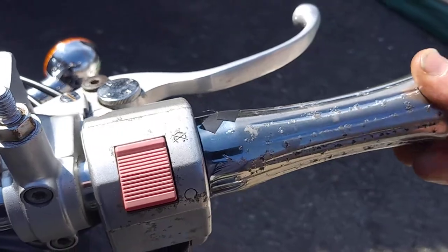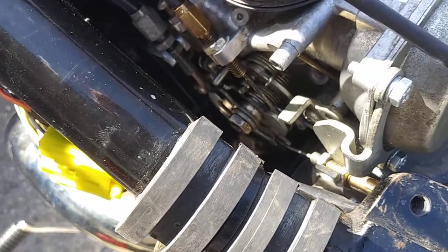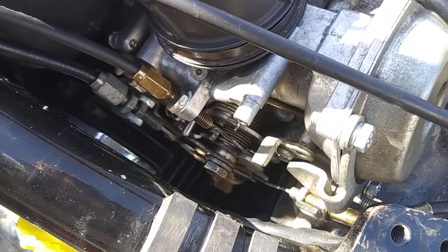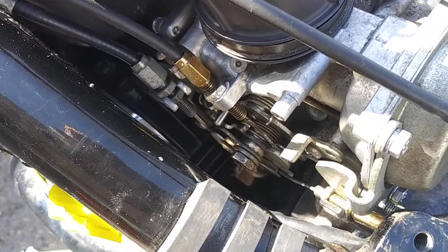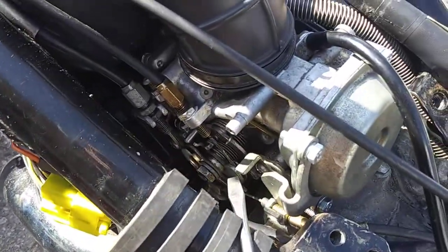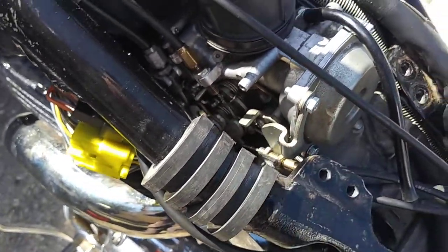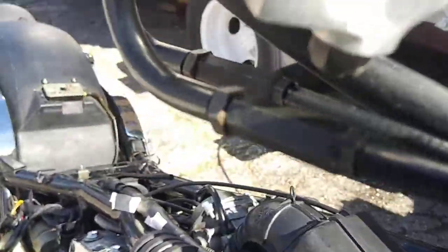I checked to make sure that when I pull my throttle, both carbs open and close at the same time and aren't impeded. The cables will get stiff if they aren't adjusted properly. So I loosened all three cables ten turns, locked them down, and tested the throttle to make sure both carbs open and close at the same time with equal slack between the two throttle cables.